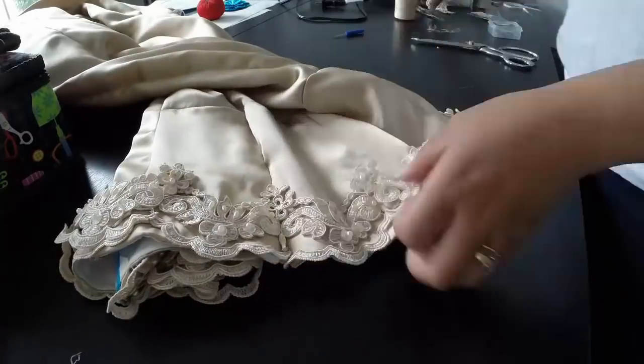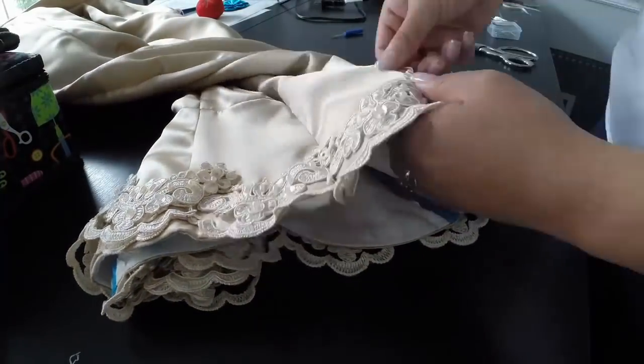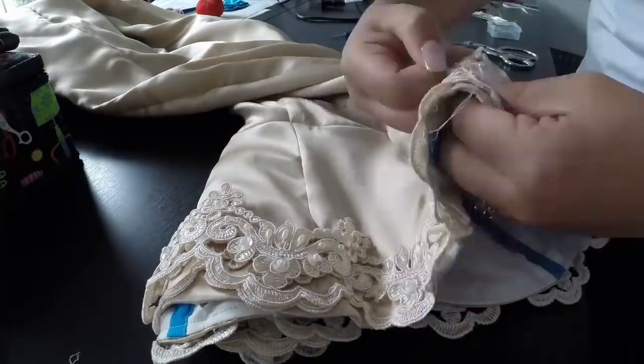Once the lace was stitched to the top of the bodice, I tried it on and measured out what I needed for the off-the-shoulder look. I matched up the trim to what was already stitched to the bodice so it would look seamless.